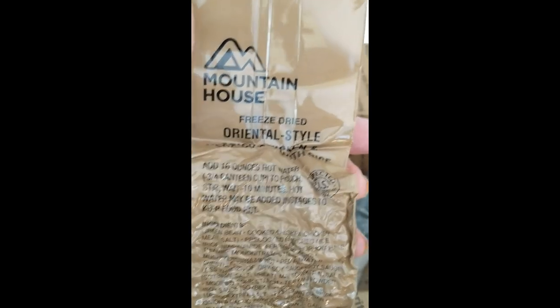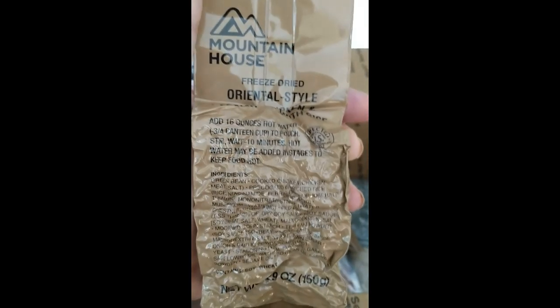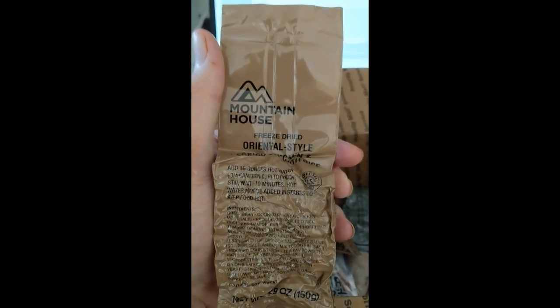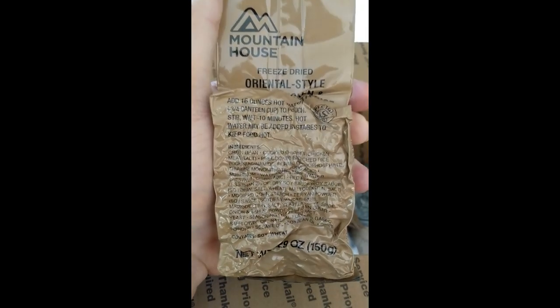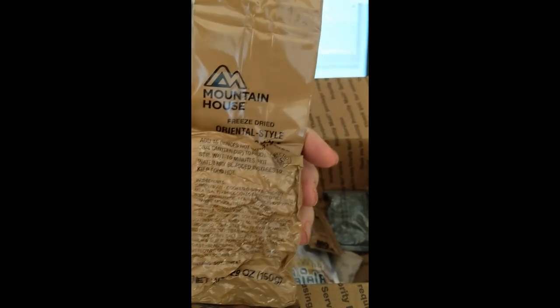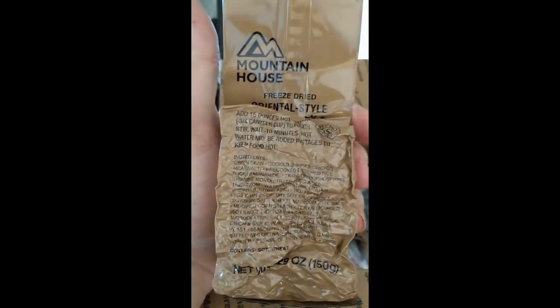This is freeze dried Mountain House oriental style spicy chicken with rice. Is this from a meal cold weather ration? I've seen on someone's videos that that's the kind of style of Mountain House packages they have in those types of rations. Oh man, this is going to be good.